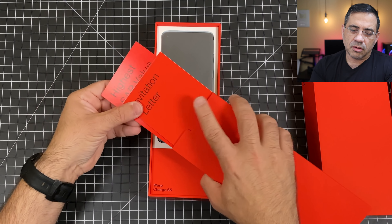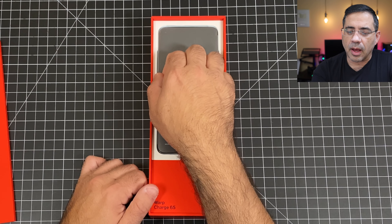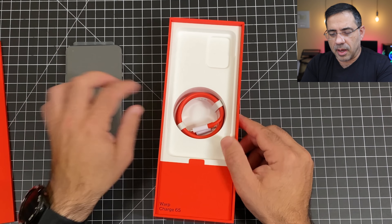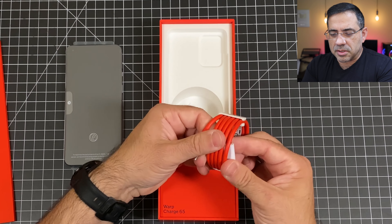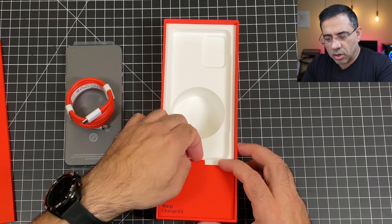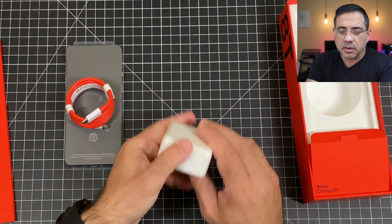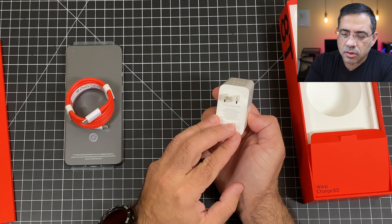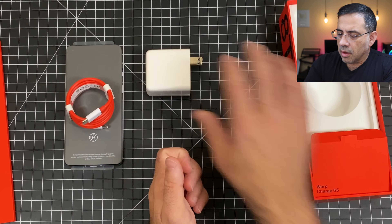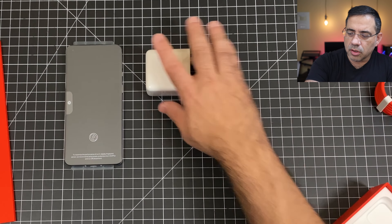Here we have our phone. Let's go ahead and pop this out. So here is our 8T. Let's take out a knife, remove the wrapping, and see what's inside. We'll go ahead and see if this guy slides out — it's sliding out a little slowly, so we'll go ahead and pull it. You'll see that as it's opening, the attention to detail in the unboxing is pretty cool. Here you can see OnePlus 8T. Really well thought out unboxing.